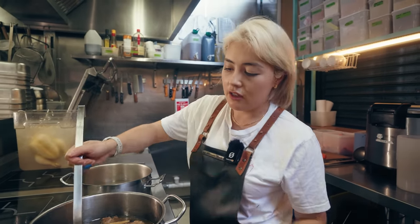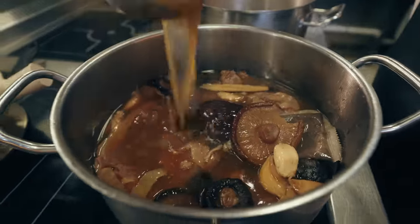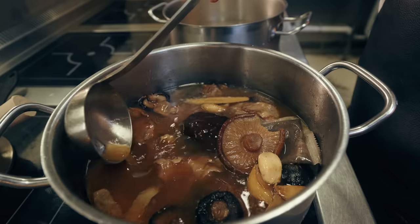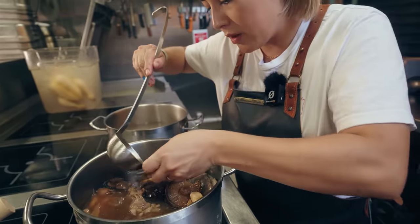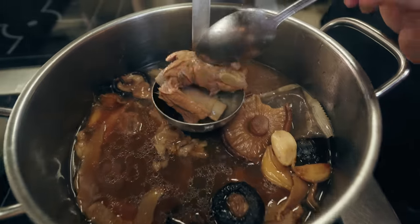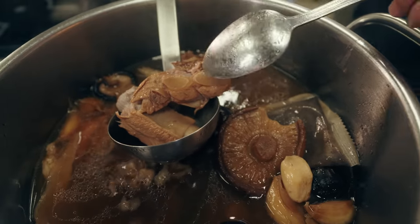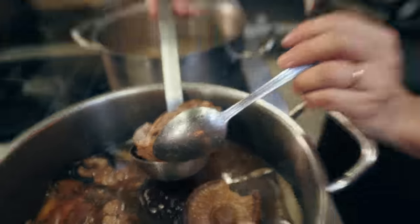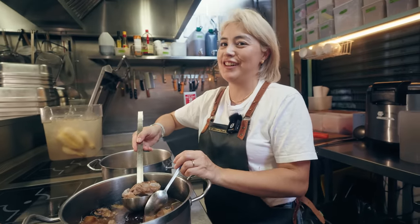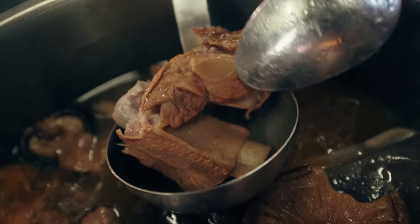So we've got the two versions of our bakute. Look at that broth — that is going to be a pure hug in a spoon. And you can see if I pick up one of the bones, look at that meat, it's just falling off. That bit there is probably my favourite bit to enjoy.